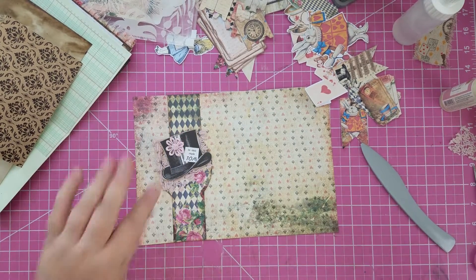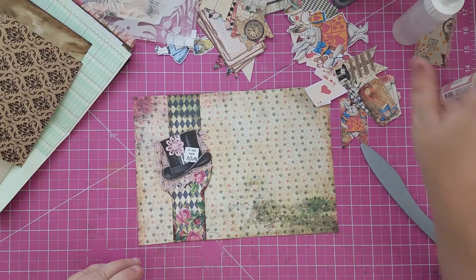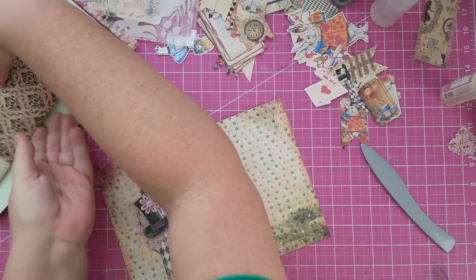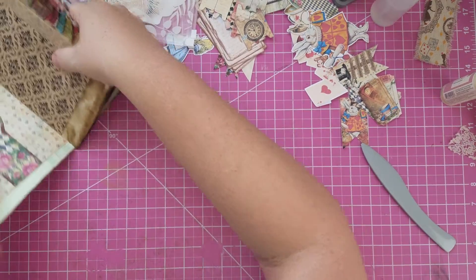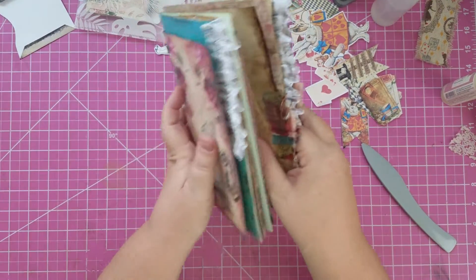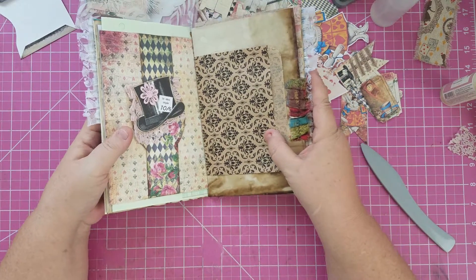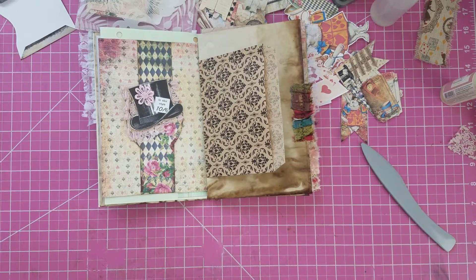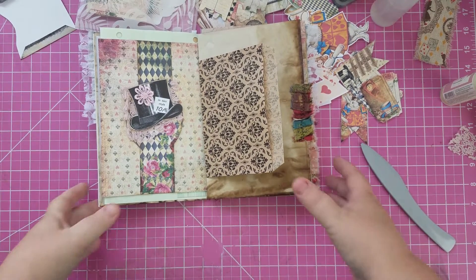Oh, I'm so happy with that — that looks so cute! Let's put this in. I like that, I really like that, that looks good. Okay guys, I'm gonna continue to put in pockets and things like that, and I hope y'all have a wonderful day. Thanks for joining me just to chit chat and work on a journal.